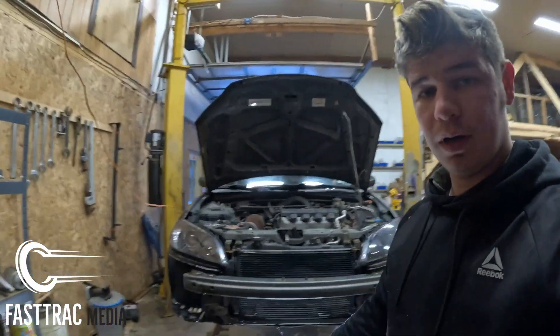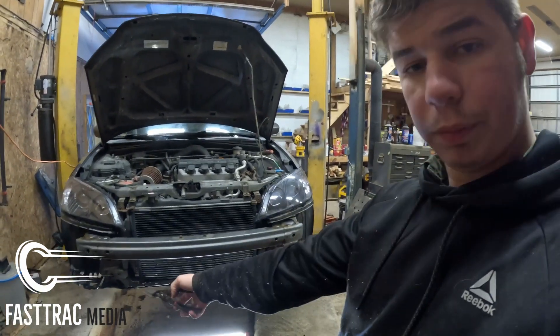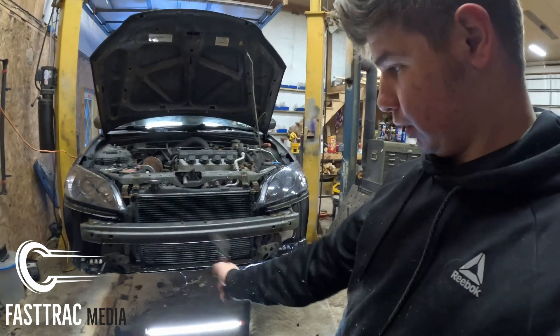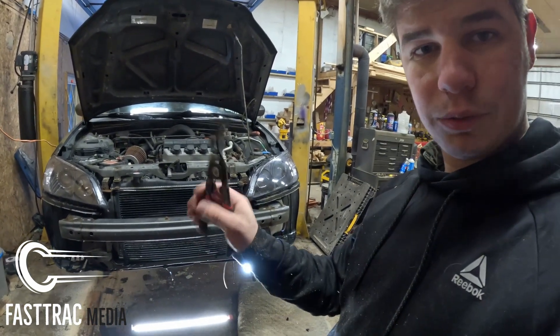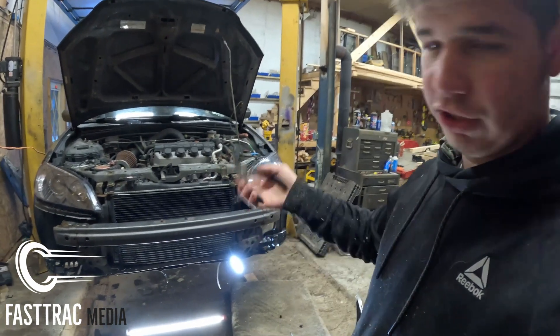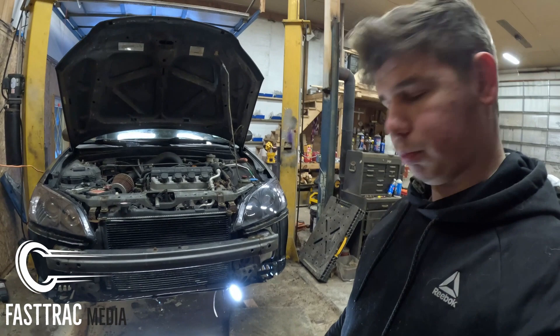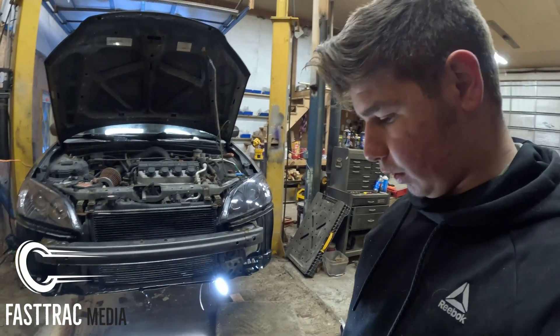Alright, as you can see we have the bumper off. I went ahead and pulled all those clips. There were two Phillips head screws on either side, so just take those out when you do it. If you don't have one of these, as you saw I was using a body panel clip puller — you can just use a screwdriver. I actually used that on the top, so it's just preference and whatever is easier in most circumstances.